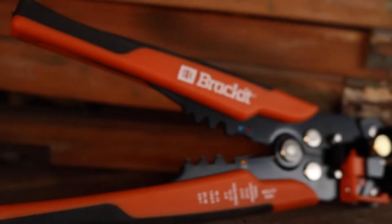Hi, I'm Andy. I'm here to show you these automatic wire strippers from Bracket — absolutely brilliant to have in your toolbox for accurate wire stripping. Let's take a closer look.